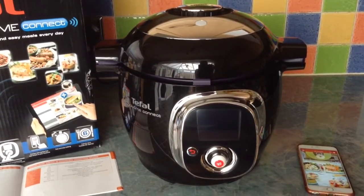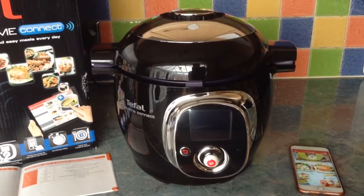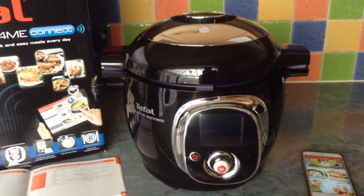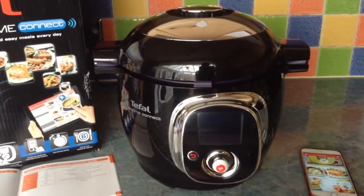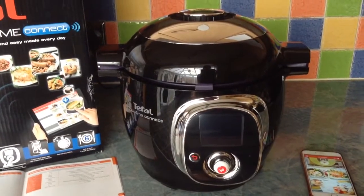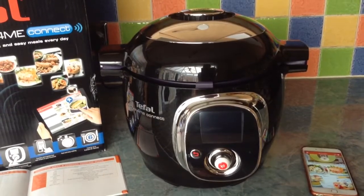Hello, today I'm reviewing the Tefal Cook for Me Connect from eConnect, kindly sent to me by AO.com to review. Their delivery, I have to say, is as usual outstanding, giving me notifications several times by email, and on the morning of delivery they gave me a one-hour slot for when it was going to arrive.